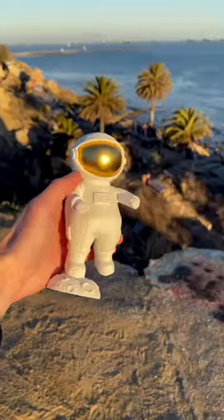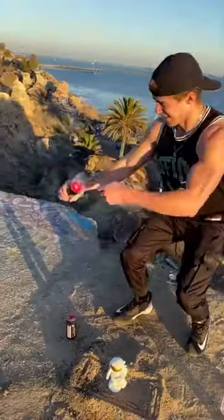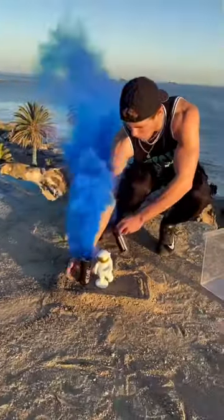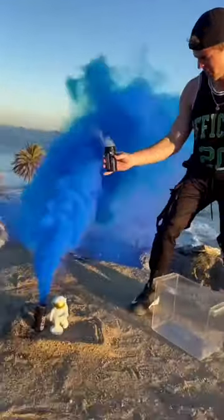I decided to take my buddy's favorite astronaut figure and tie-dye it using gigantic smoke bombs. The amount of smoke that came out of these things was beyond wild. I decided to go with blue and red since those were my friend's favorite colors.